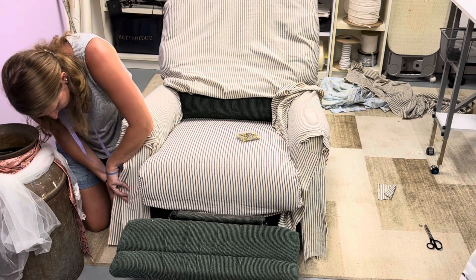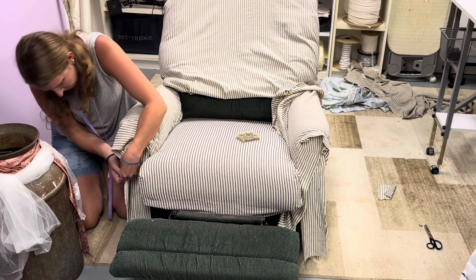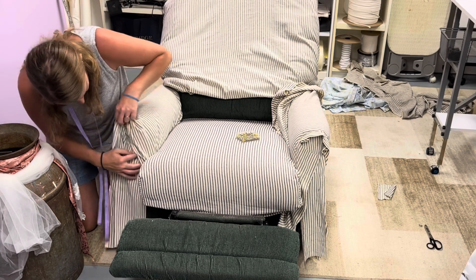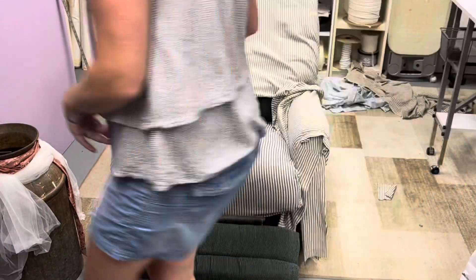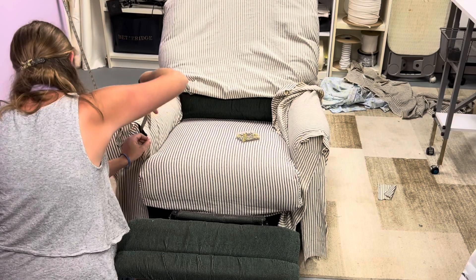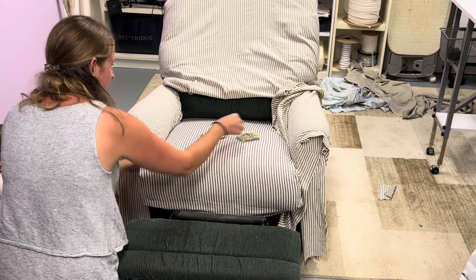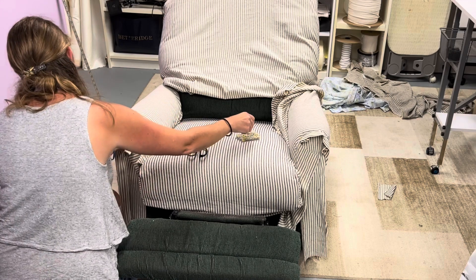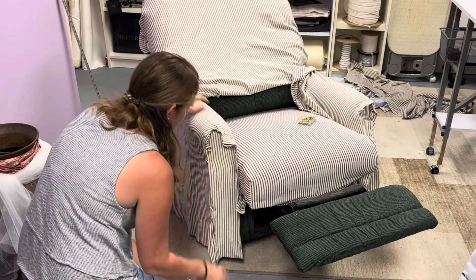Definitely be cognizant of that as you're stitching — figuring out what you're going to do to make them last the longest as they get worn. Of course, some people don't wash their slipcovers very much, but definitely have that in your radar for whether you're going to need to wash and dry. This is just the opposite arm, continuing to pin away, pin and trim, and that's what I'm doing until this is all finished.